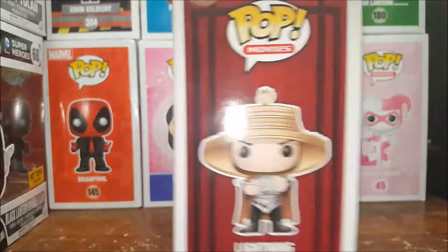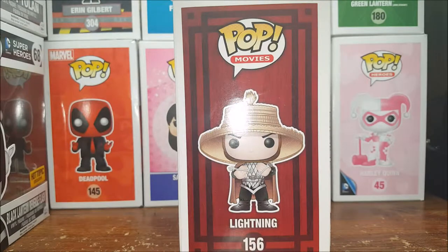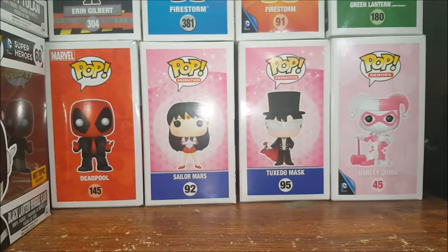On the side here you've got the display side, which is how I display my pops just to save on room. So let's go ahead and open him up and take a look.